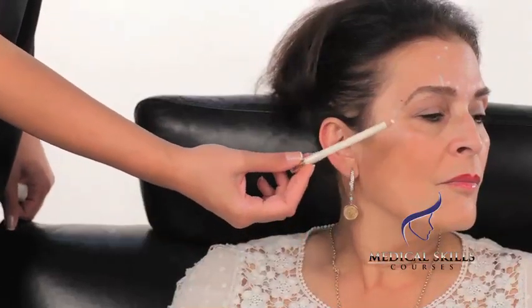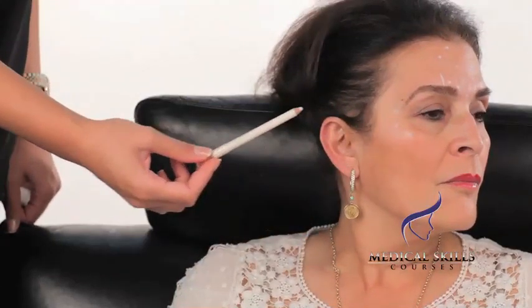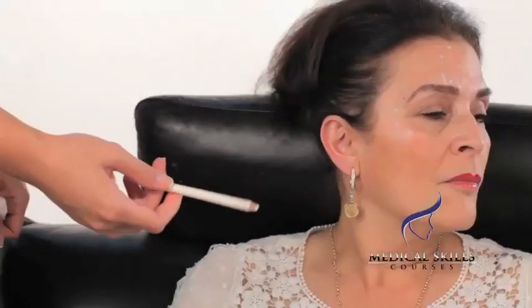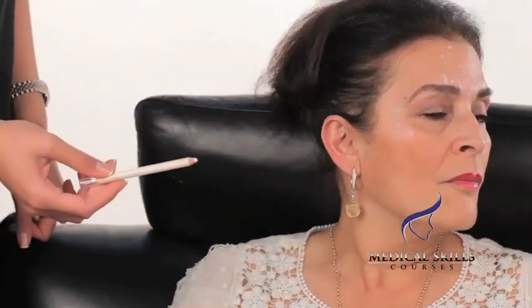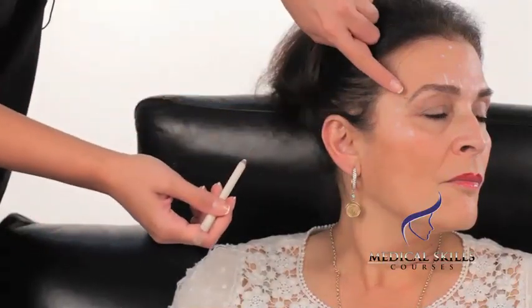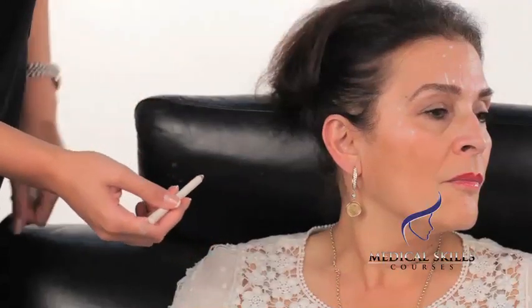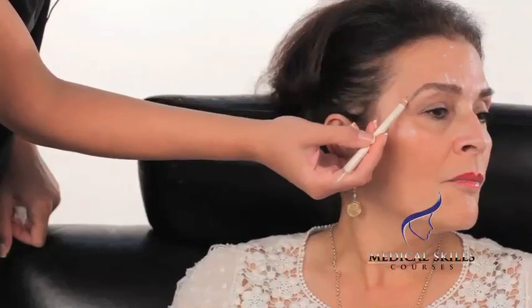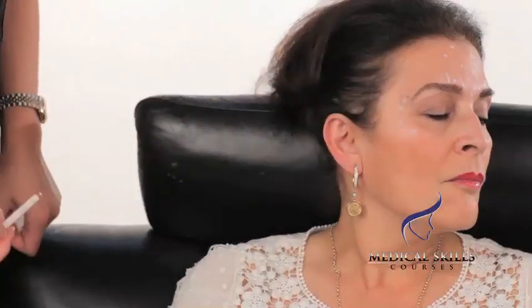When injecting the periorbital region, these three injections are standard. The doses advised are five units at the central injection, 2.5 units at the upper injection, and 2.5 units at the lower injection — identical doses on the other side. In this particular patient, she's also requested a brow lift. So what we're aiming to do is lift the tip of the eyebrow very slightly by placing one further injection at the lateral tip of the eyebrow — one to one and a half units on each side.